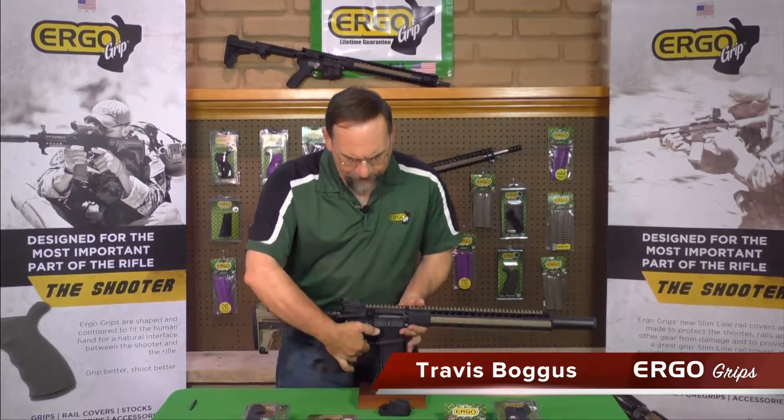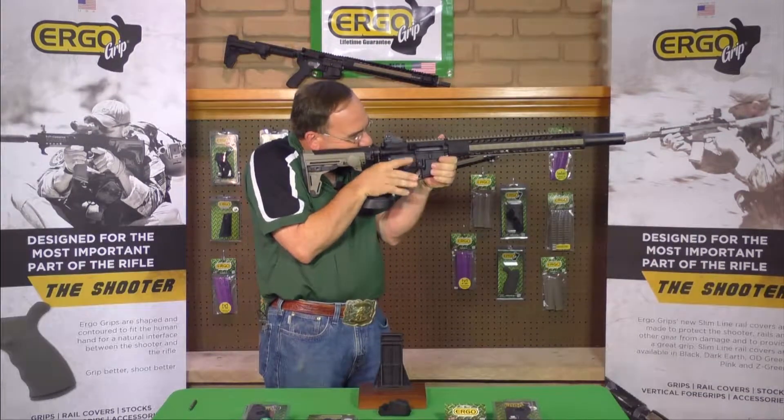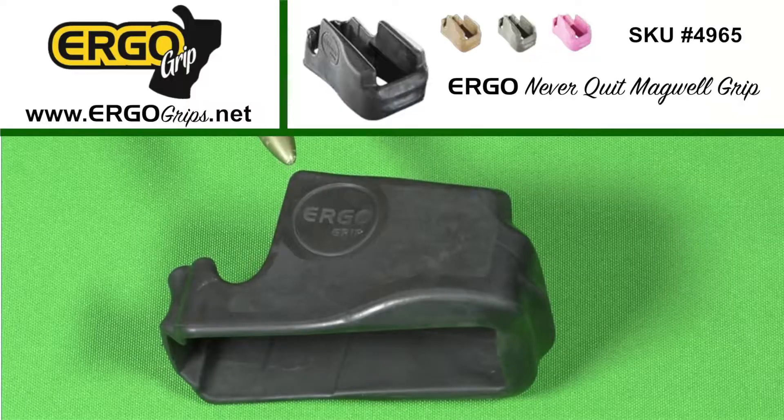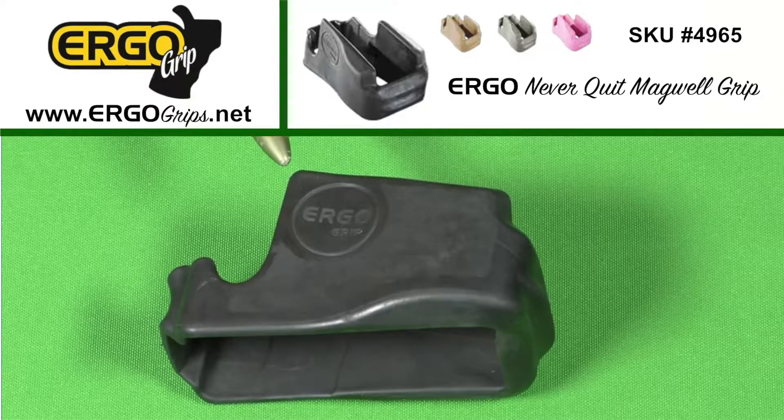Hi, for all you shooters out there that use a really tucked in hold on your AR-15 with your elbows down and a gun up close against you, today we're going to install the Ergo Never Quit Magwell Grip, designed for the shooter to hold on to rather than the magazine.